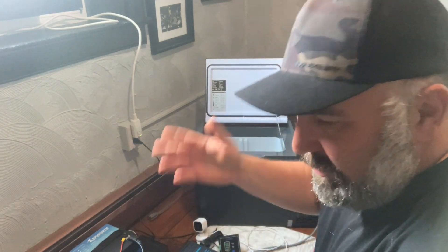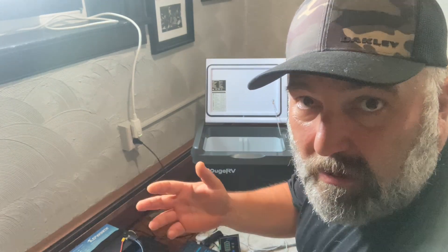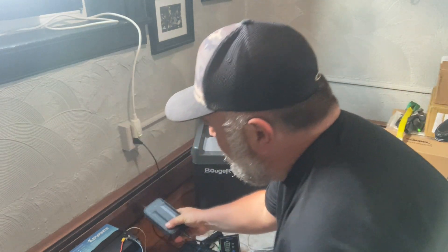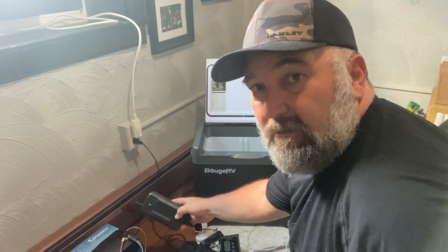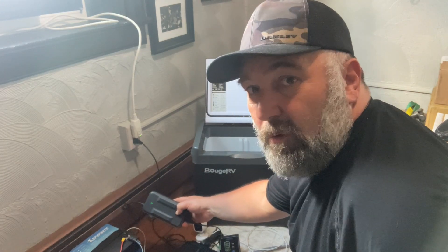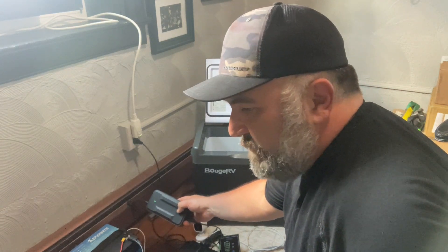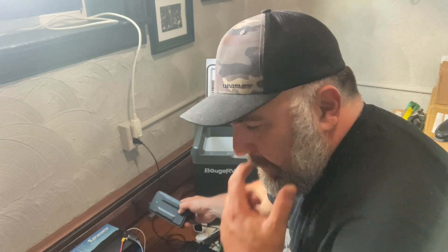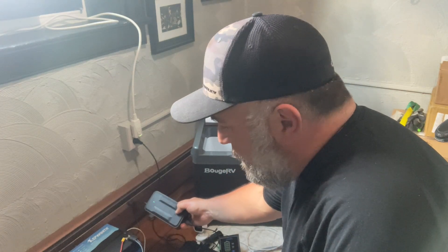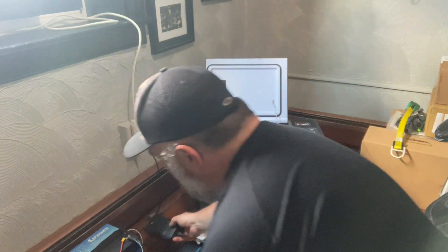That gets you thinking about getting a higher amperage charger. The indicator light is now green, which means the battery is fully charged to spec. The fan also shuts off once it's fully charged, so you get both an audible and a visual indicator. The battery should be fully charged — I'll put the voltmeter on it to confirm.